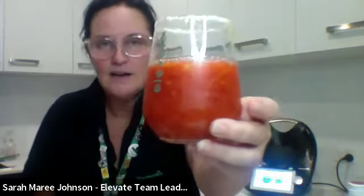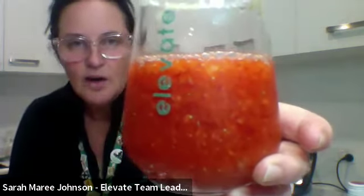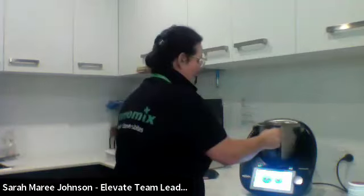The blended margarita makes quite a lot — well over a litre — definitely enough for four to six generous drinks to share with friends. Depending on how well blended you like it, you may want to blend it further. Sarah loves it just like this. This is a version of a margarita that may or may not be in their new summer edition magazine.